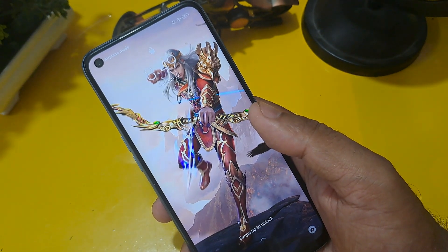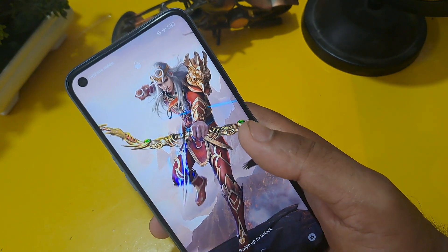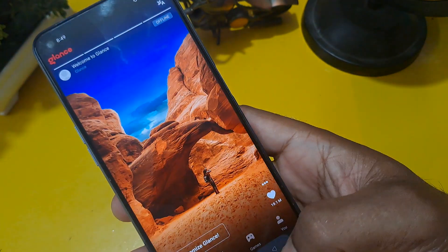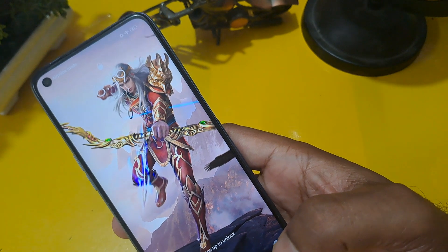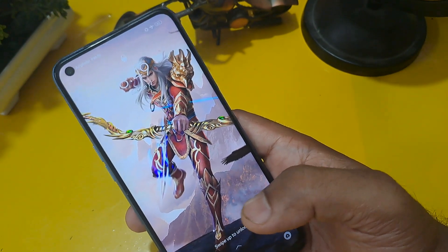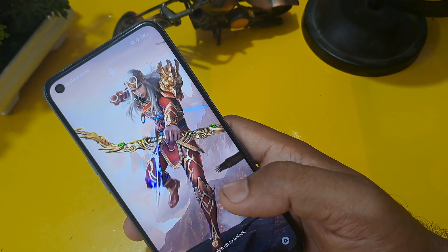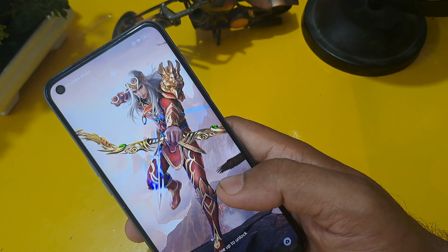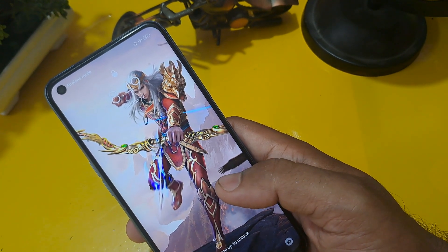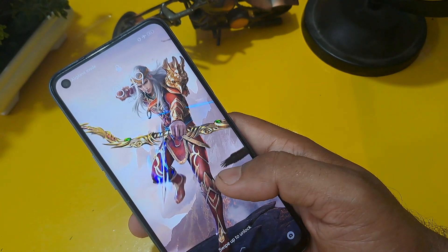Get ready to unlock your phone. First, your phone must be charged 30 to 40 percent, and your phone must be in flight mode before we start. I'm going to share one thing with you: if your phone is not unlocked by this process, please tell us in the comment section which handset and model you have, because the code I'm going to share for the unlocking process may support many handsets or may not support many handsets. So let's focus on the process and unlock our phone.